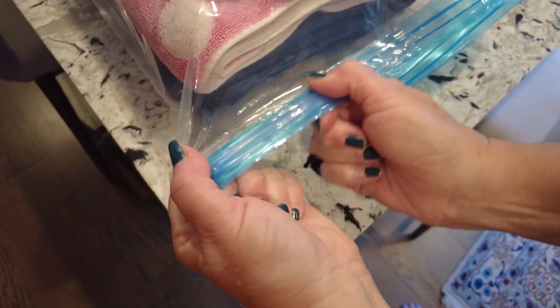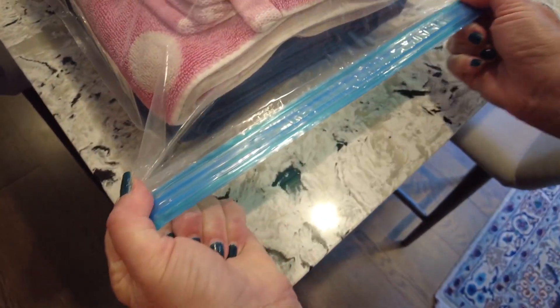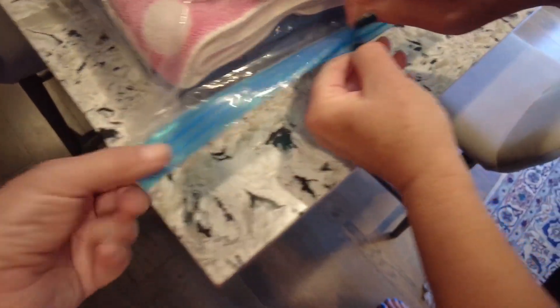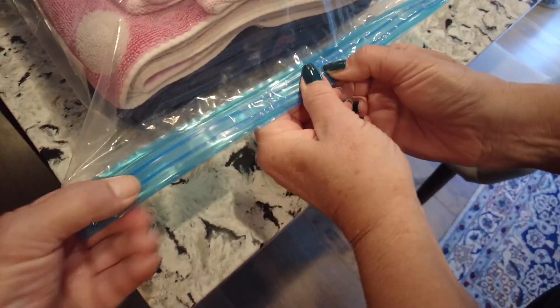We're going to put these bags together. Let's go ahead and zip those together. I started it there. It's fairly easy to get them to stick once you've got it started. And it's like a double zip lock.